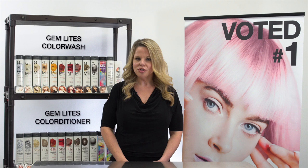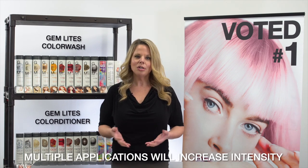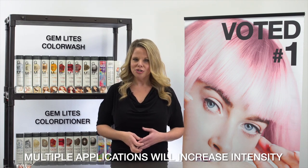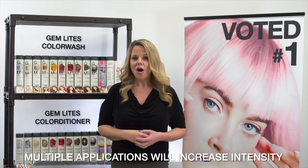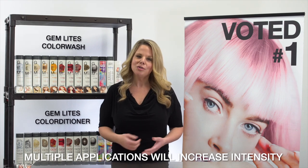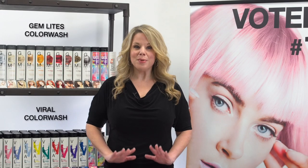Leaving Color Wash on the hair longer will not achieve brighter or deeper results — multiple applications will. Multiple applications equal more color. You can send your client home with Color Wash to maintain their salon-fresh color. To maintain color, they would use Color Wash every other wash, alternating with a clear shampoo. To intensify or boost color, we recommend multiple washes in a row. Either way, they would finish with Bonditioner or Bond Fix to condition the hair and make it silky smooth.